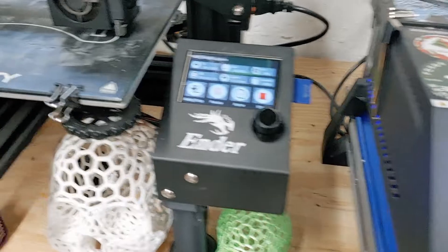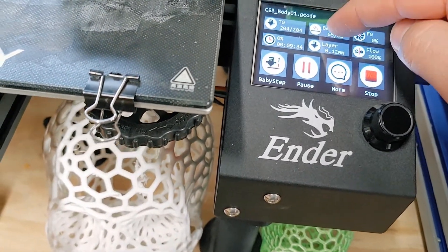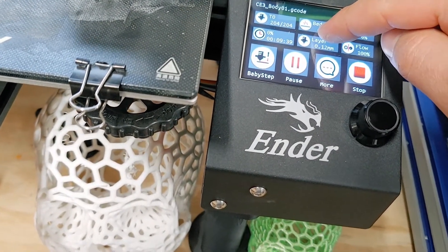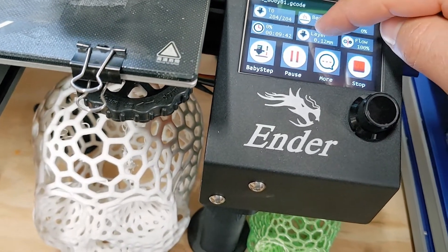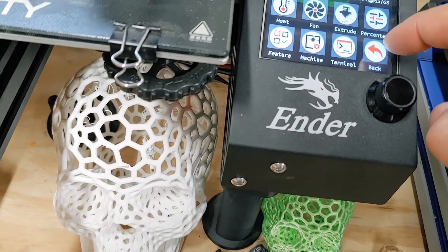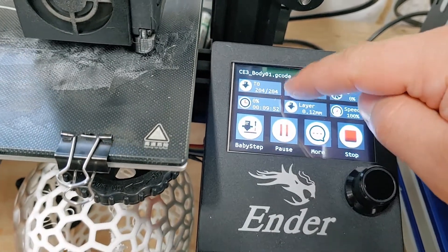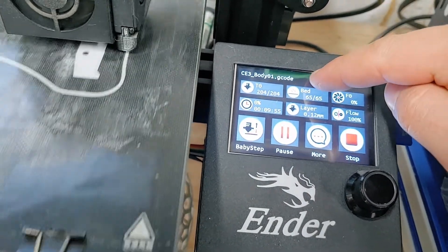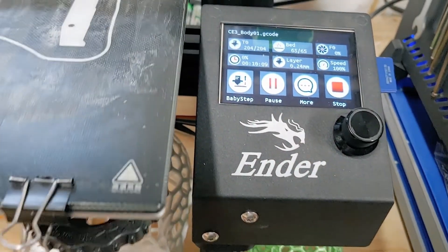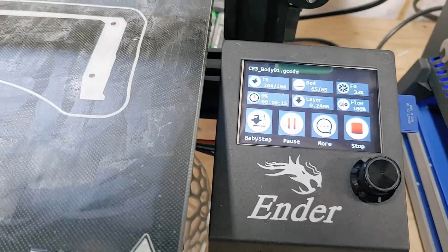I'm also going to show you that after a print is going, you can go back to the other view if you want to by just holding it once again. It does have a lot of options. And I know you can go back to the Marlin view from the BigTreeTech mode if you want to, just by holding it.